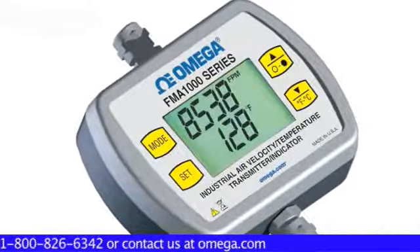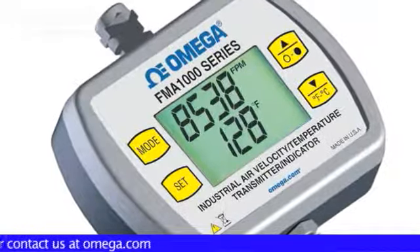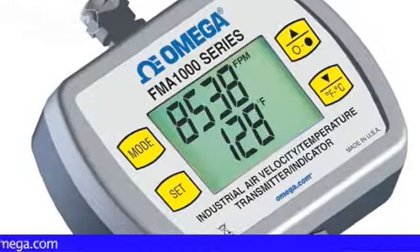It also provides a choice of analog and digital outputs. The FMA1000 can be powered from either a DC power supply or directly from a PC USB port.